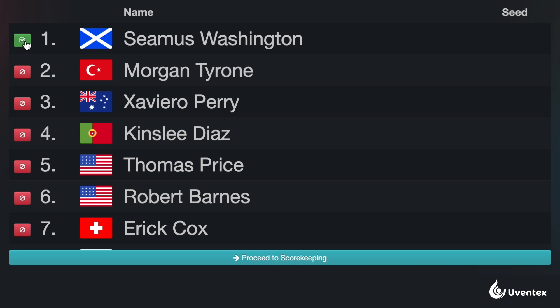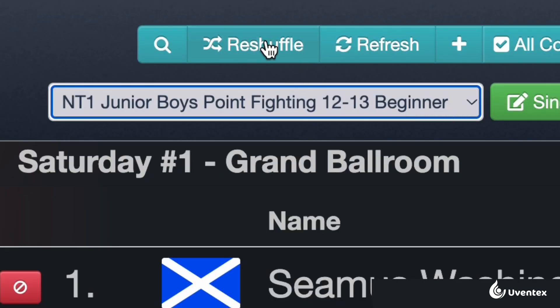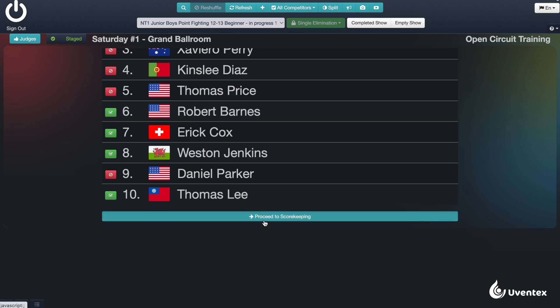Scorekeeping starts with checking in competitors. Mark competitors as present who are at the ring or tatami. Once everyone is checked in, click the Shuffle button to randomize the order of competitors, then click Proceed to Scorekeeping.